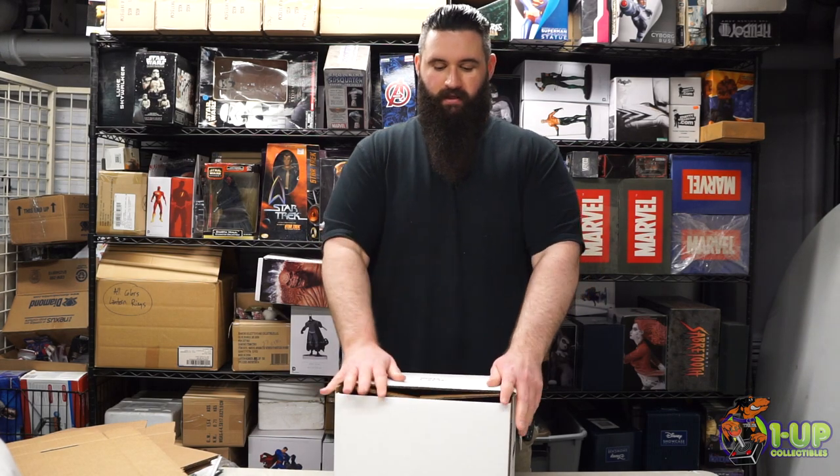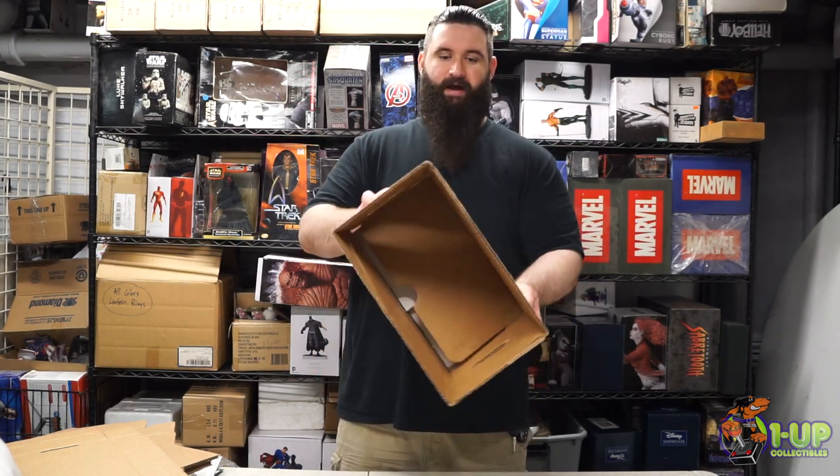Then you take the two handles and you fold them in, and then you fold it flat. Flip the box back over.